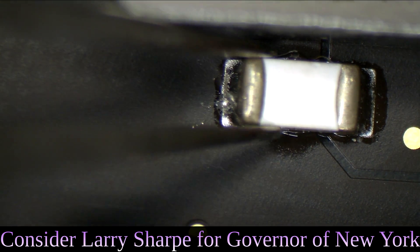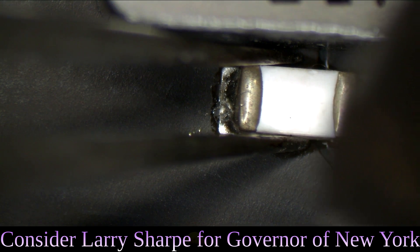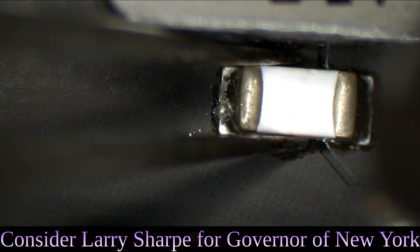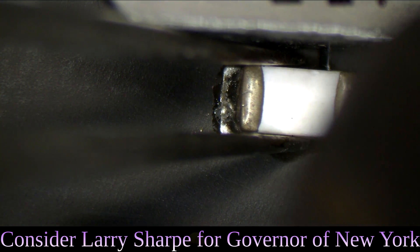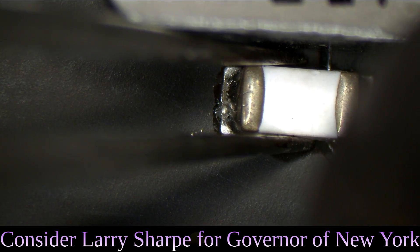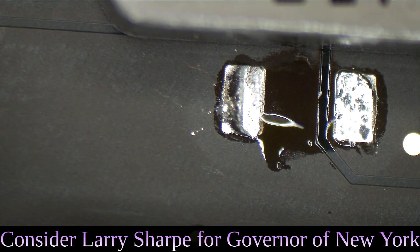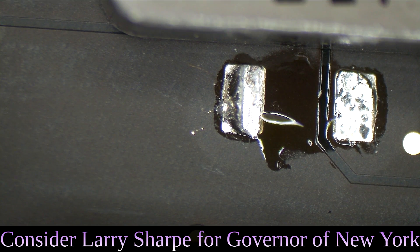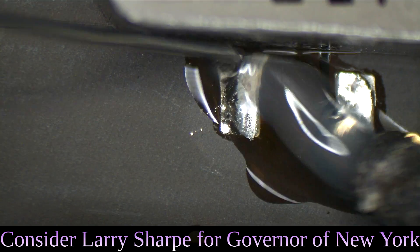This fuse is done for. But we're not going to replace the fuse without knowing why the fuse blew. We have to figure out why the fuse blew before we replace it. If you simply see the fuse is blown and replace it without figuring out why it blew, you're just going to keep going back to the same place over and over again.